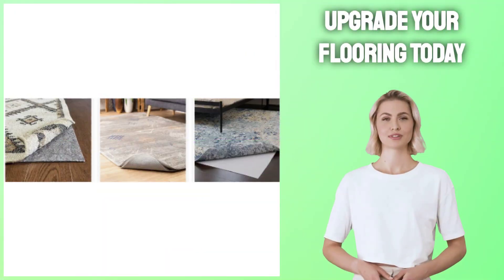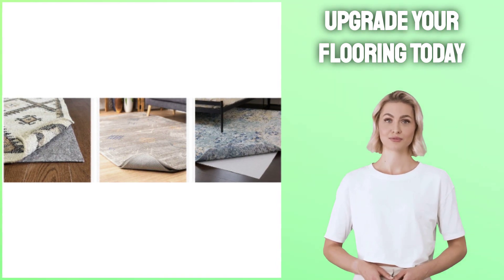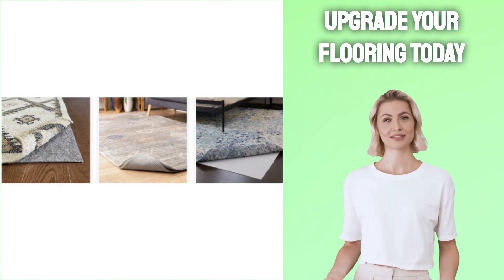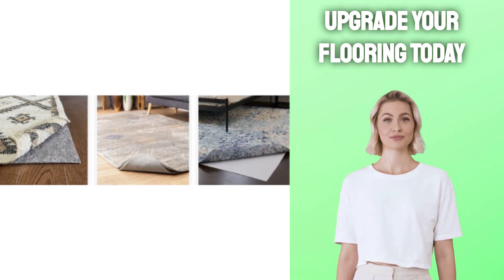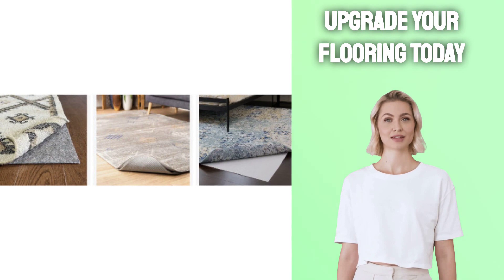Upgrade your flooring today with Amazon's best rugs for vinyl plank flooring. Click the link in the description below to view all your best choices when it comes to rugs for vinyl plank flooring. Go ahead and click the link below now.